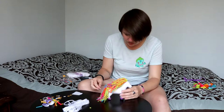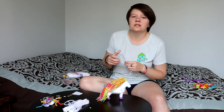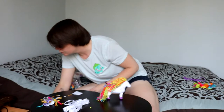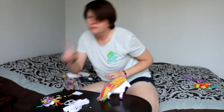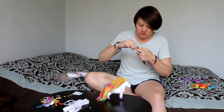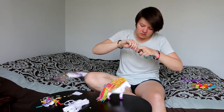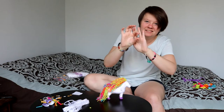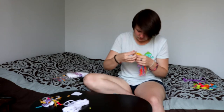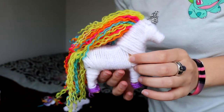Now we're gonna make the horn. They recommended using a pen to wrap the top with, but I don't know if I have a pen like that. Found a pen! So now we're just gonna wrap it around the pen like so. It's perfect. I don't know if I'm supposed to be using these sticky things for this or not, but I'm going to anyway. I squished it. So that's him — there he is. Look how cute.